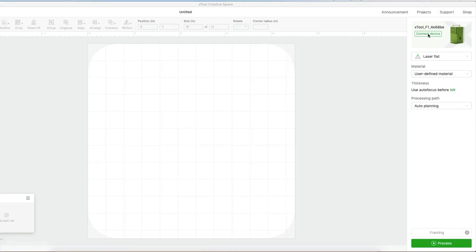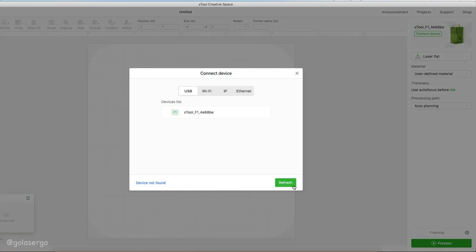In the Creative Space software you need to connect your machine, so just click on the connect device option and when your machine appears just select it and it should now be connected.